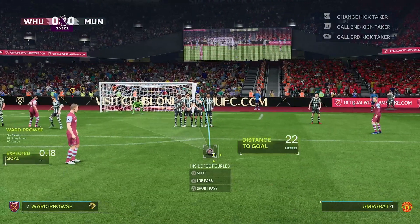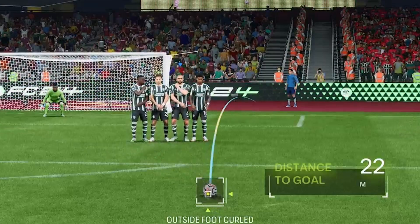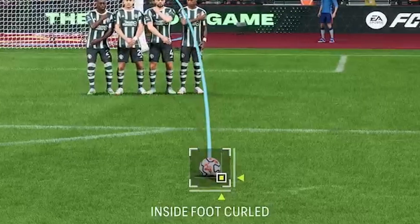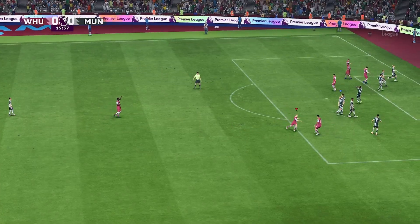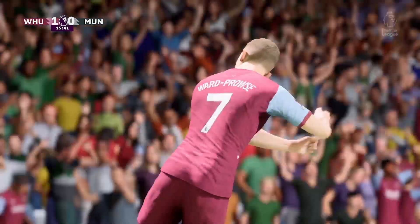See this little thingy-ma-jiggy box thing? You can move that around with your controller — up, right, left, down. But you want it to be an inside foot curl. And you want to just aim it slightly outside the post, and about two to two and a half bars of power. Look at that — it'll go right in. As easy as that.